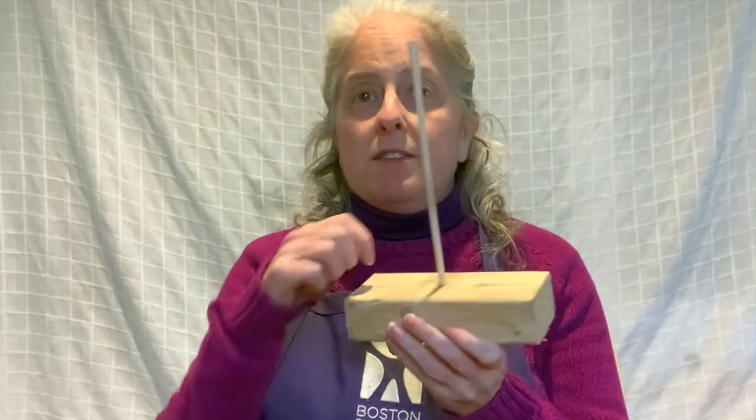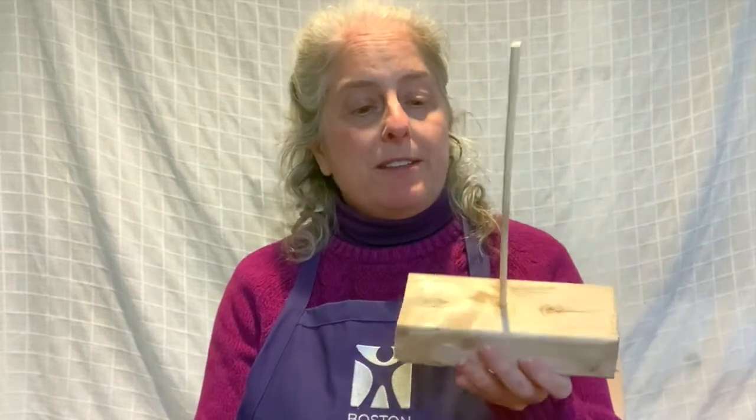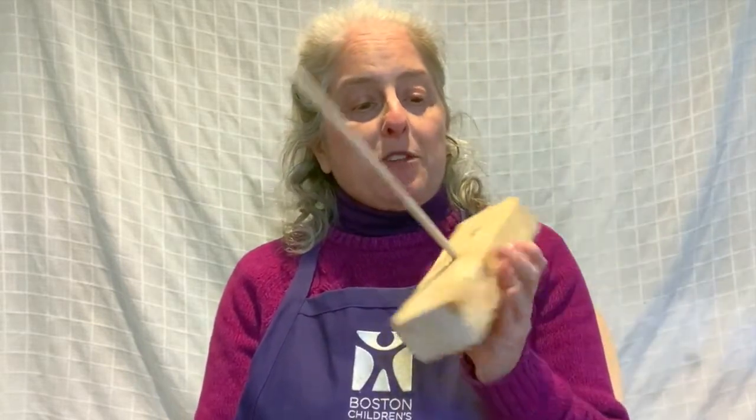You will need something for your sculpture to balance on, and I'll show you what I did. I just took a block of wood and drilled a small hole into it and glued a chopstick in. That's all pretty simple. I suppose I could have painted it or decorated it or something like that but I didn't.